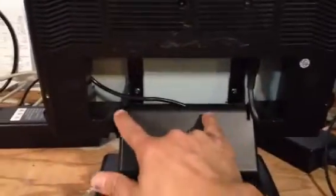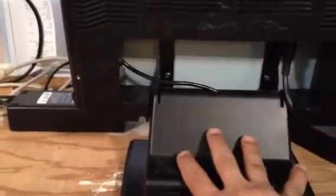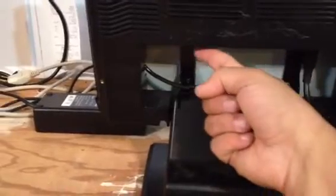Again, it has a swivel here. Back underneath here is where all your connections are. Here's the base, and here's where the LCD touchscreen and computer is connected to the base. Underneath here is all your connections: your USB connections, your power connections, your LAN connections.